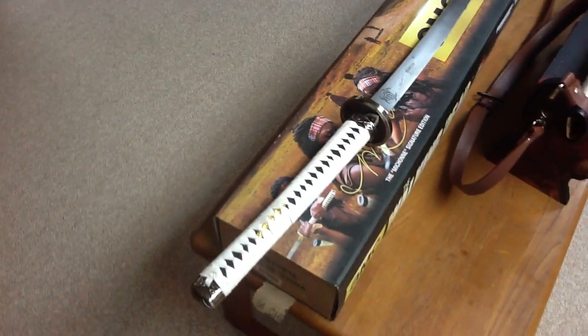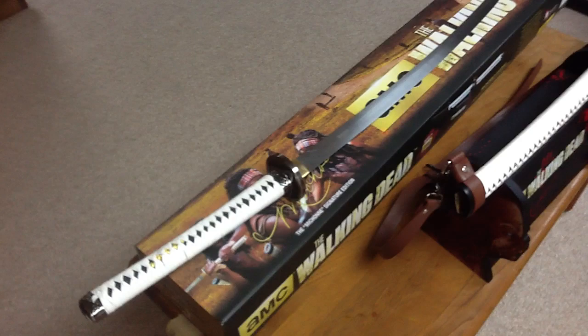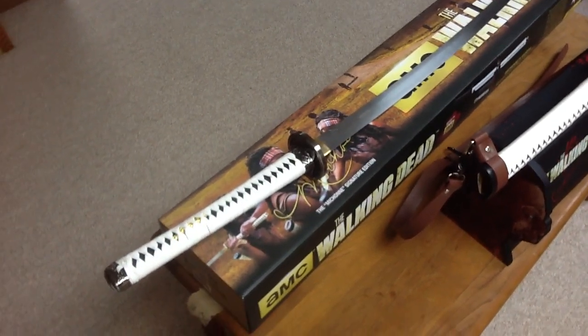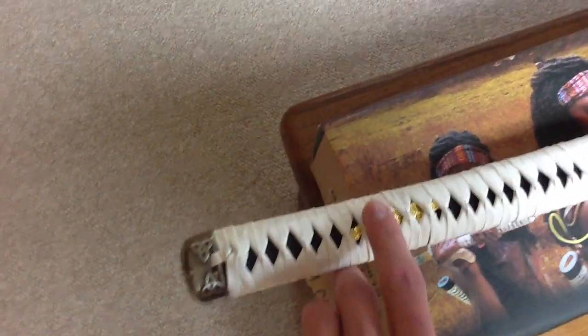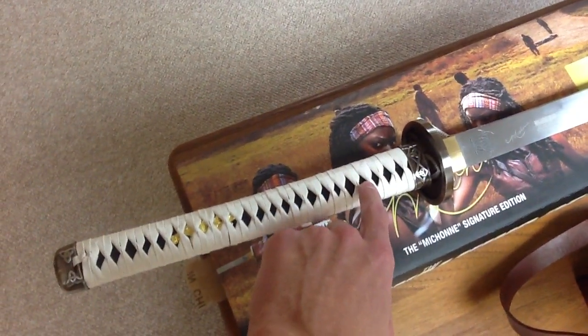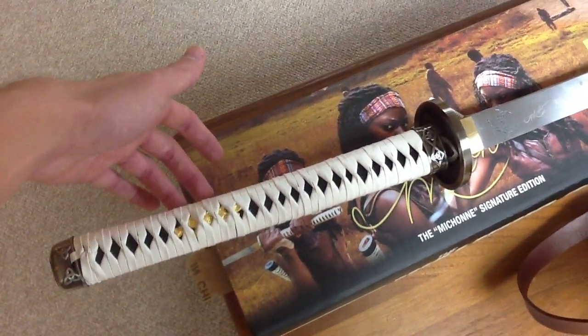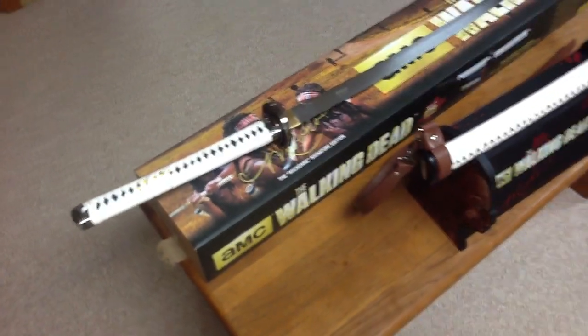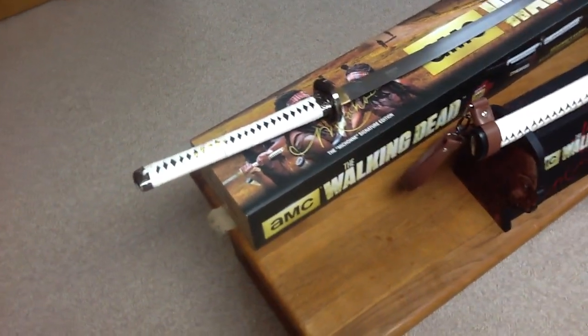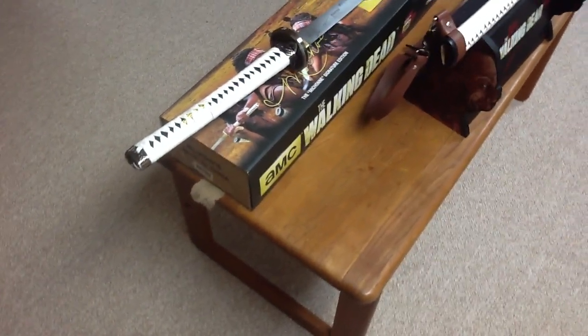As most of you know, on the certificates that come with this sword, it says an accurate replica, so it's not an exact replica. When I got the original sword, I noticed that this gold piece right here — in the show, on this side of the sword, it would be here, and the one that's over here is up here. It's just AMC's way of getting around the copyright so they could actually sell these.